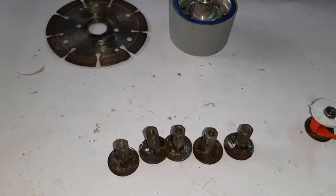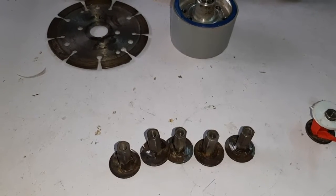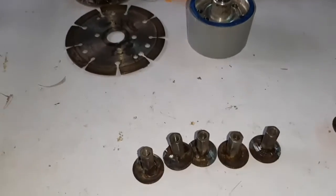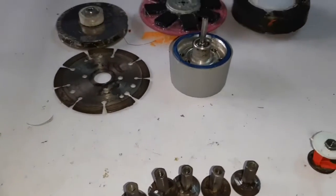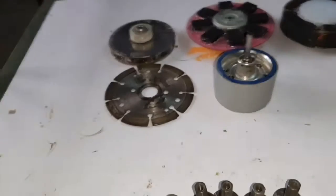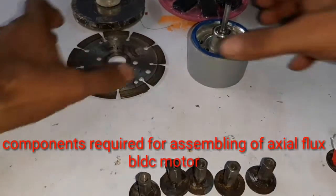Hello guys, today I want to show the actual axial flux BLDC motor — a powerful axial flux BLDC motor.